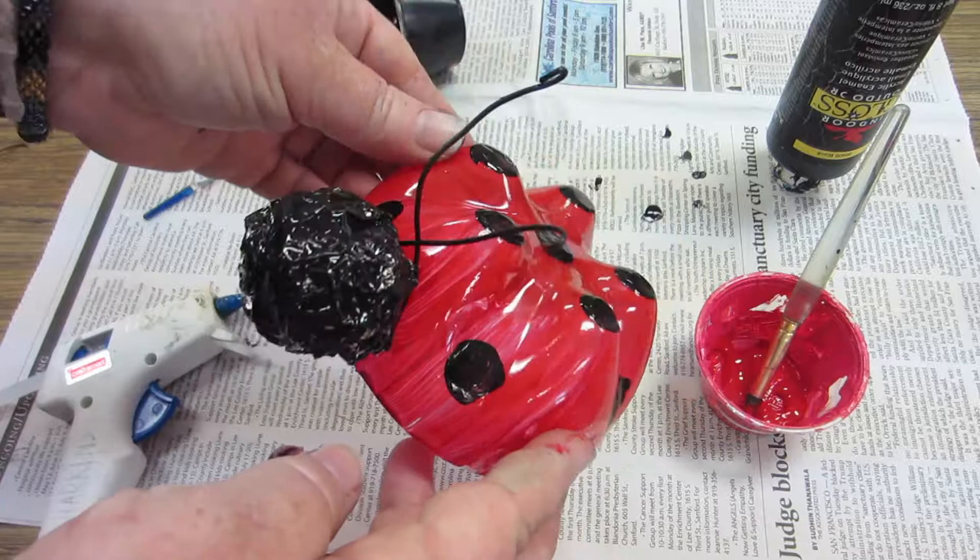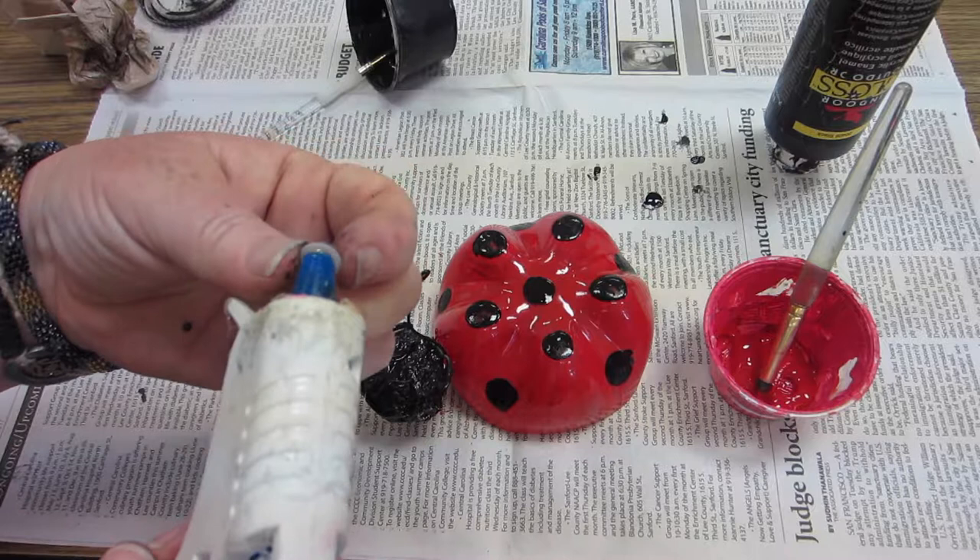Our last step is going to be to add some eyes. We're going to use some wiggly eyes on our ladybug and we're going to put them on with our hot glue.